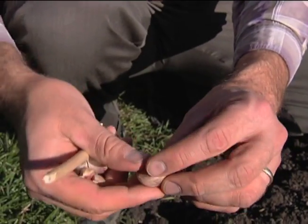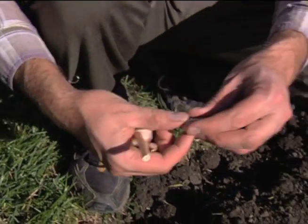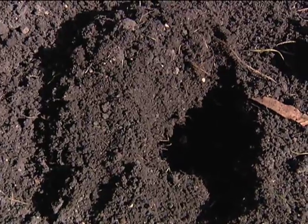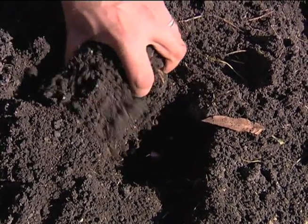Where the tunic has stayed on, I will plant that approximately four to six inches deep in some nice, loose, friable soil and cover it up.